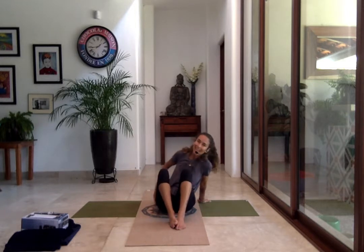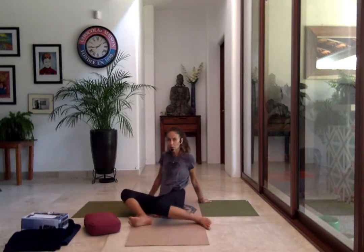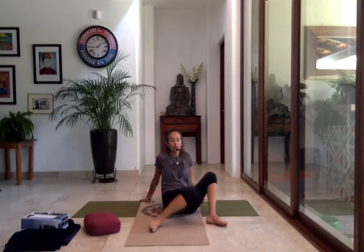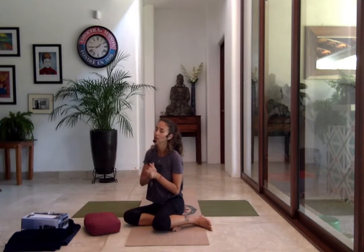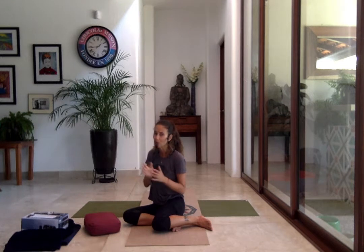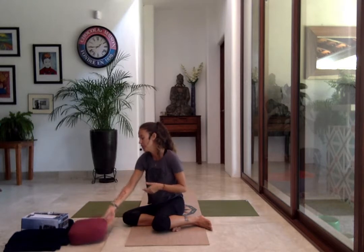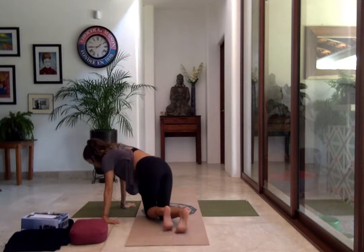Bring your hands back and we counter-pose — do a windshield wiper, moving the legs from one side to the other, stretching into your hips. On the next inhale the knees return to center. Keep breathing. We're going to continue with more preparations. If you think the entire class is going to be Down Dog, it probably won't — it will be all the things that need to be open before you try it.